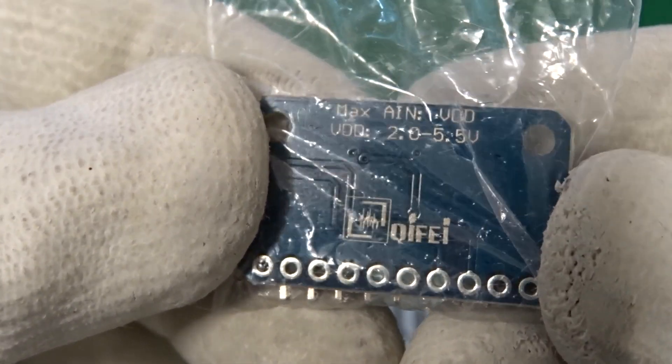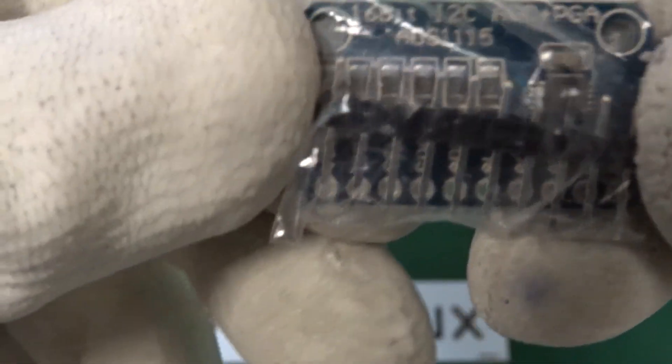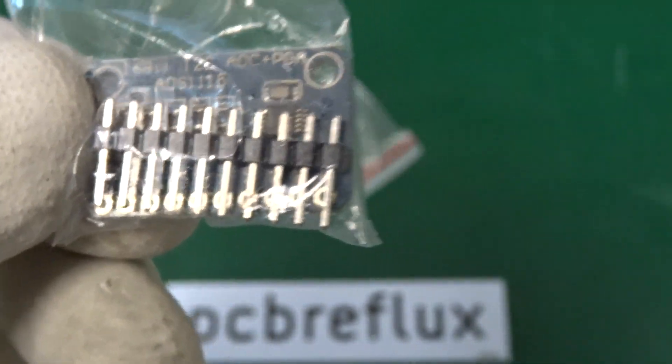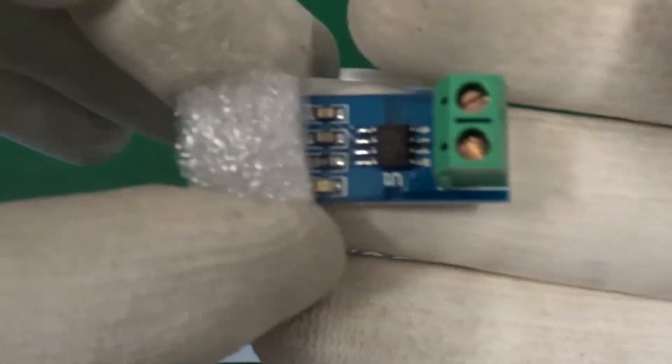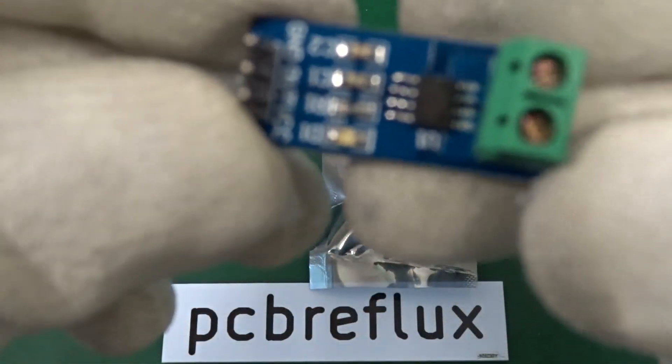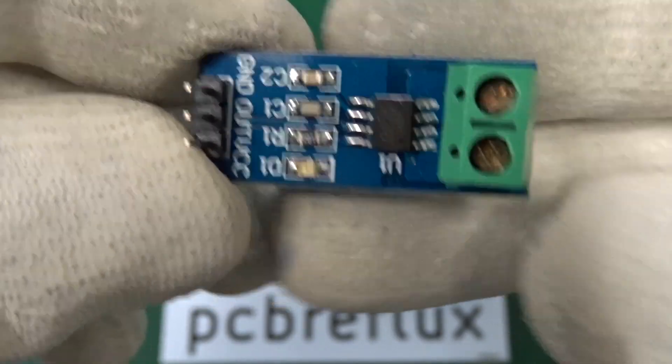And this is the module for the ADS1115, a 4-channel ADC with a gain amplifier. And this is an outdated module, the ACS712, a Hall effect based current sensor.